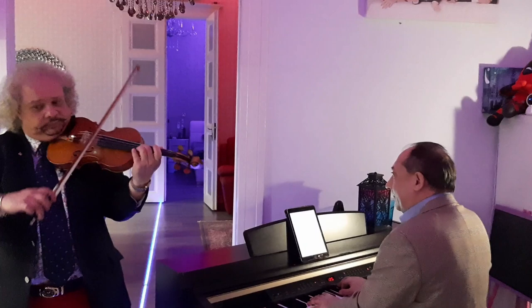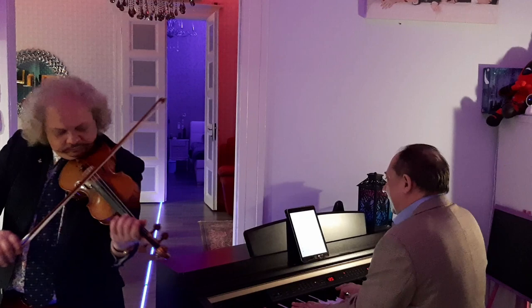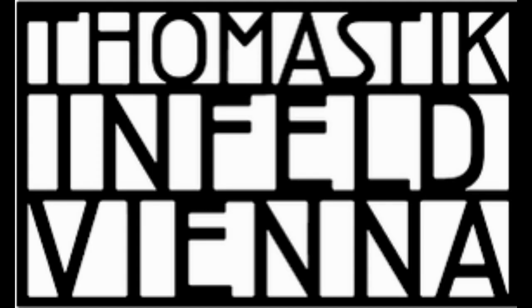Maybe I play one more time, only the beginning of the piece.